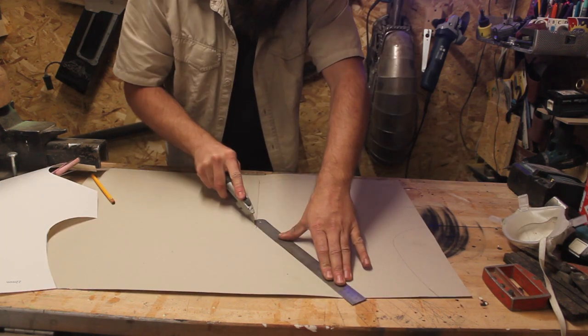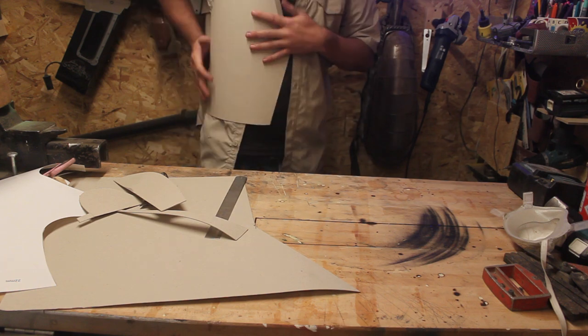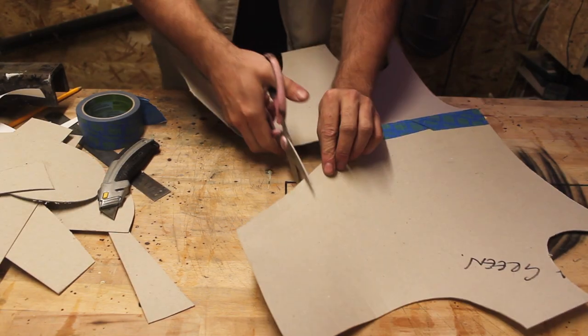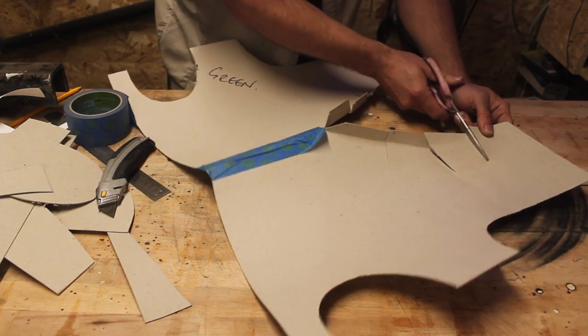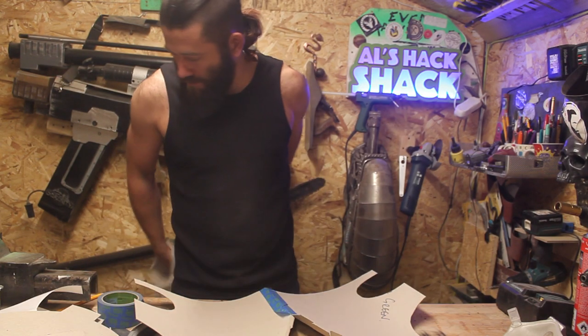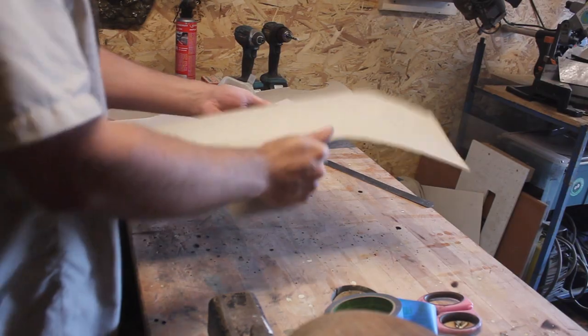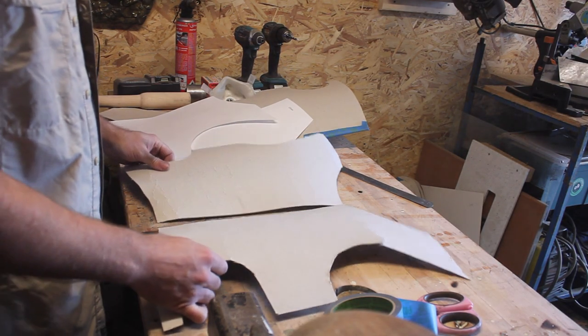Next up is the front chest piece because this will then dictate the back, the arms, the shoulders and everything else. It's just a case of adjusting as you go. Card is great as a template but you can't get a compound curve so everything is just kind of like two and a half D.